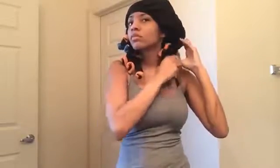Don't flexi rod your leave out — I usually flat iron mine because my hair will not hold with a flexi rod. Then you're gonna take a silk bonnet, scarf, whatever you have, and just stuff it all in. I usually hate wearing these, they give me a headache.